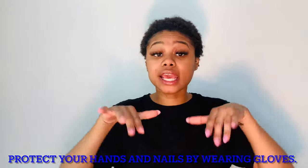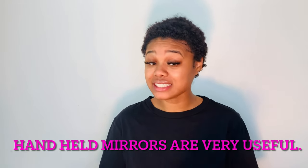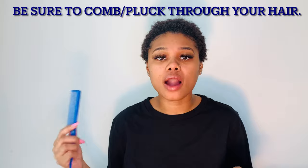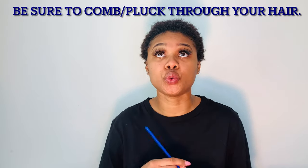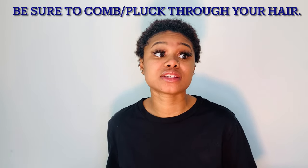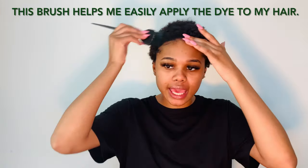I also have some gloves — ladies, nails, we have to protect the nails. If you're doing it by yourself you should definitely have a little mirror. I also have combs because I'm gonna need them to pluck out the curls first before I go dyeing. It is always important to comb out your hair before you add the dye, because if you add dye to non-combed hair it will get tangled.